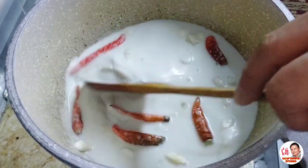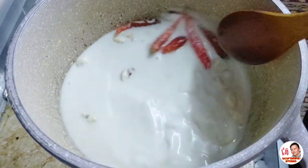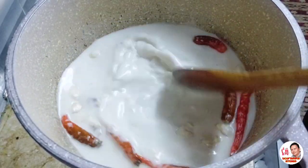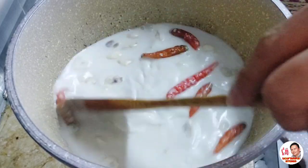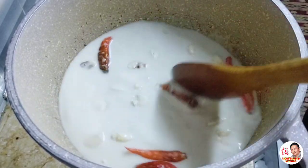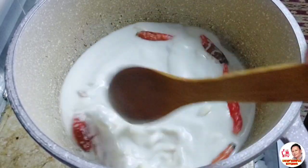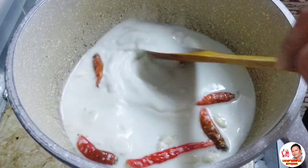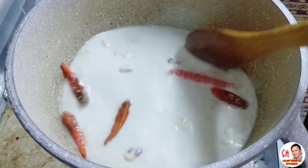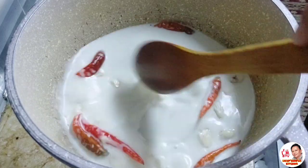Guys, habang nanonood kayo sa aking video, pakicomment naman kung anong lugar kayo naroon para may shout out ko kayo sa aking susunod na i-upload na videos. Maraming salamat sa laban support sa aking channel Likop Simple Kitchen. Don't forget to click the notification bell para updated po kayo sa aking mga bagong upload na videos. Maraming maraming salamat, at make a loud shout out to my Barangay 101 — maraming salamat sa laban support. Sa lahat ng mga followers or subscribers ng ating channel, maraming maraming salamat.